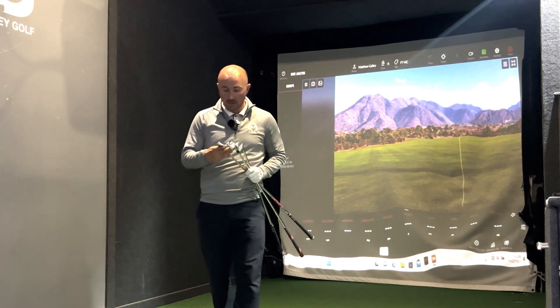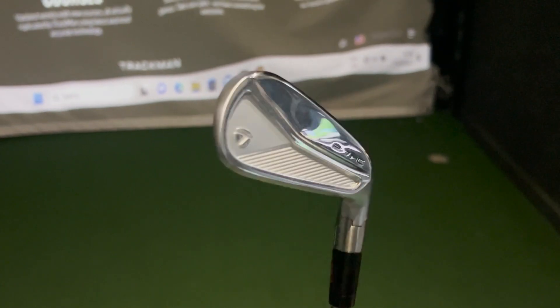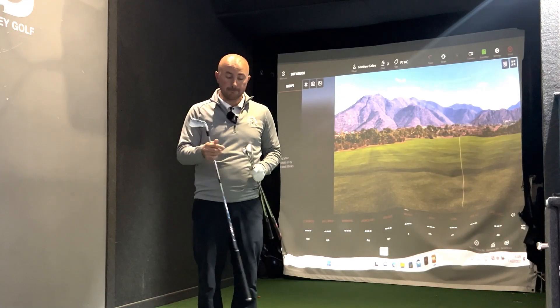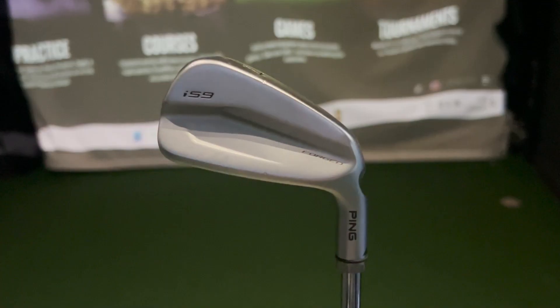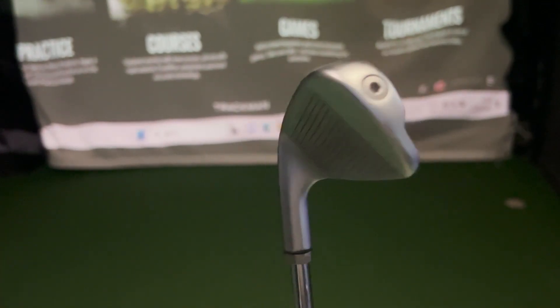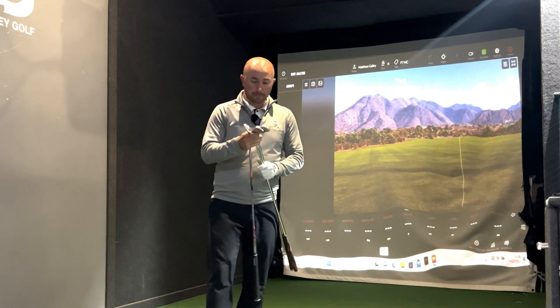The three I've picked are the TaylorMade P7MC — which is the iron I'm currently playing — the Srixon ZX7, and the Ping i59. Three very popular clubs at my club.